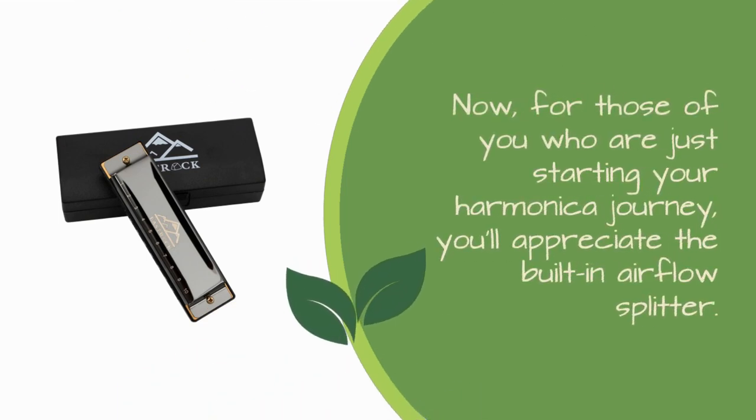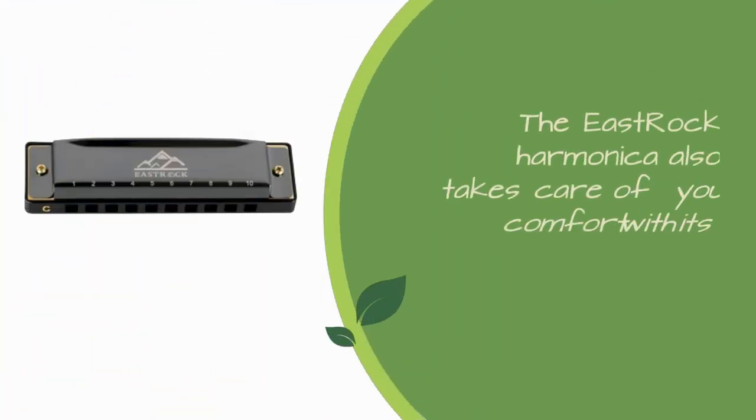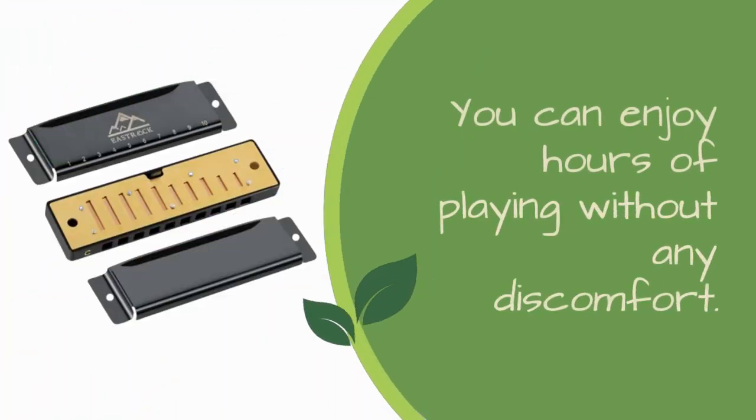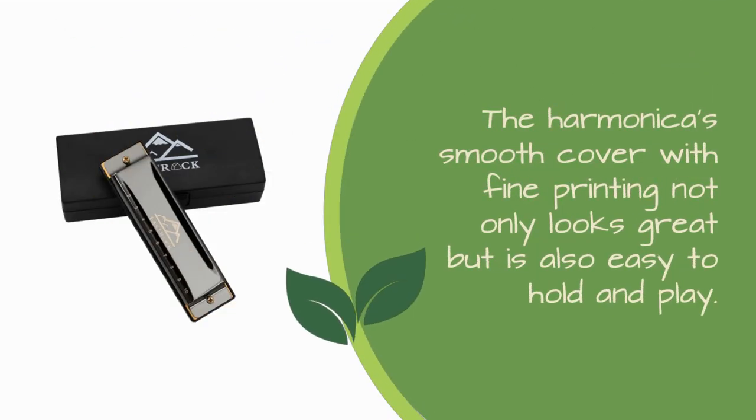For those of you who are just starting your harmonica journey, you'll appreciate the built-in airflow splitter. This feature ensures stable airflow, making it easier for beginners to learn and master new sound skills quickly. The East Rock Harmonica also takes care of your comfort with its lip-friendly, food-grade ABS resin combs. You can enjoy hours of playing without any discomfort. And let's not forget about its elegant design — the harmonica's smooth cover with fine printing not only looks great but is also easy to hold and play.